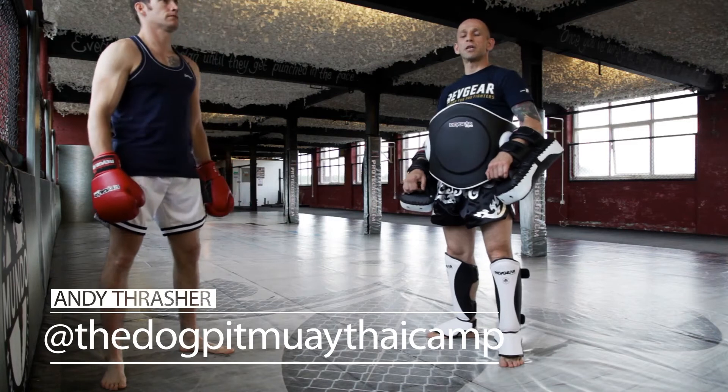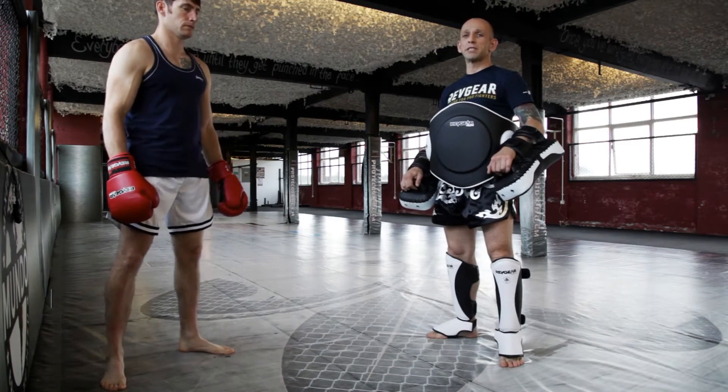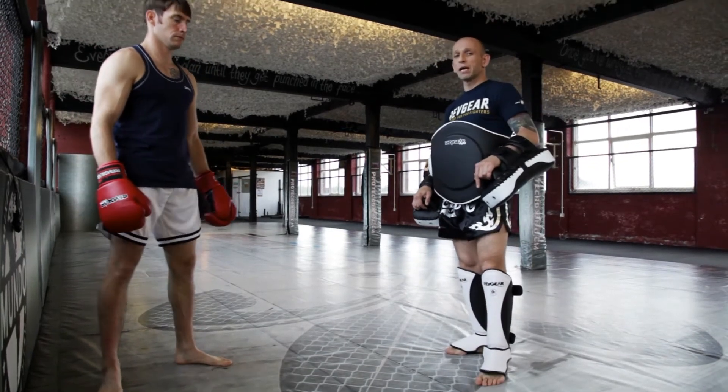Hi, I'm Andy Thrasher, Head Coach at Dog Pit Muay Thai Camp and Stand Up Coach here at Mundo MMA and BJJ Gym. Today we're working on simple one-step, slip and counter combinations.